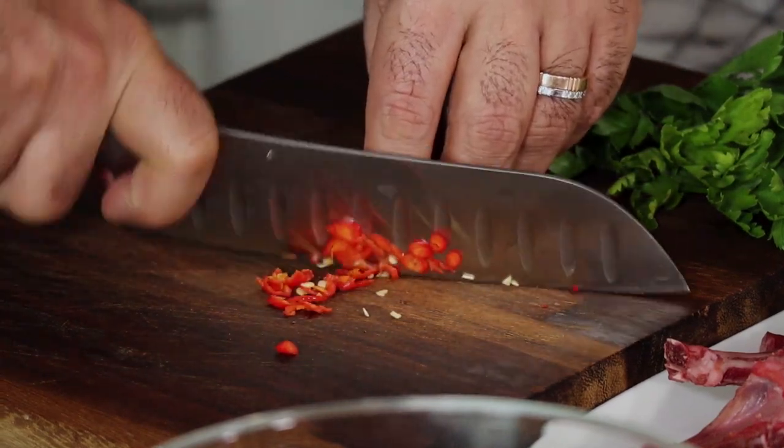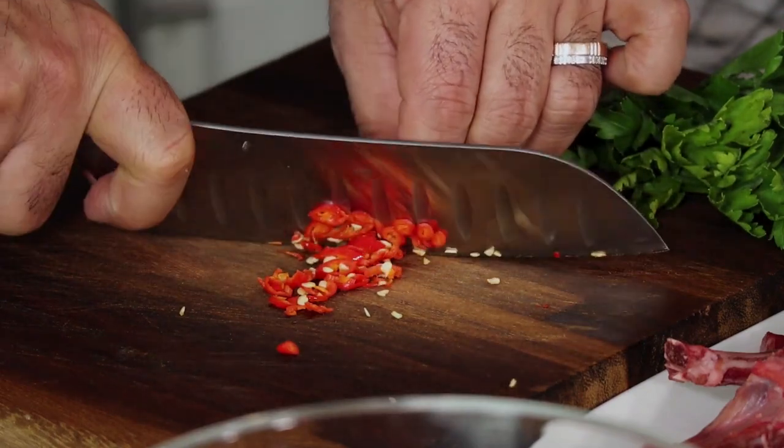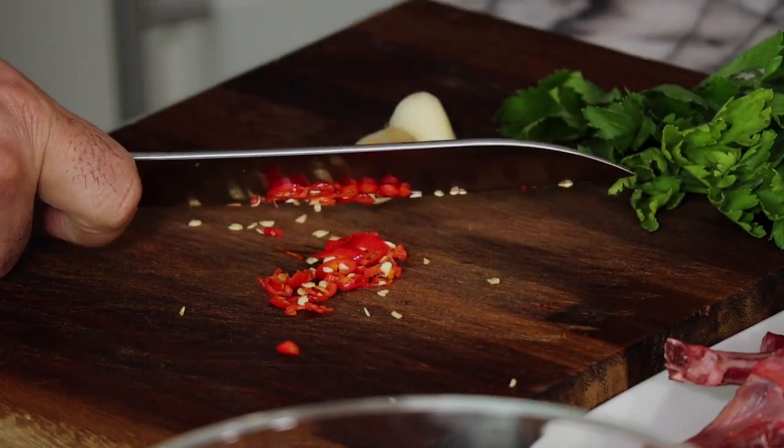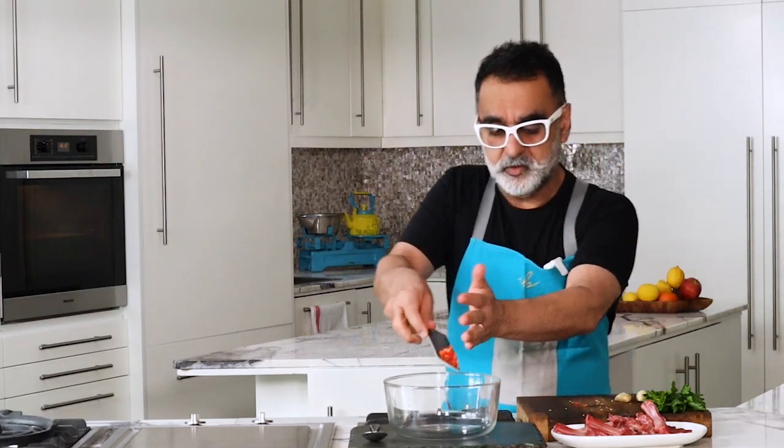When you chop your red or green chilies, make sure you wash your hands afterwards — otherwise if you scratch your nose or eyes they'll burn badly. That goes in the bowl.